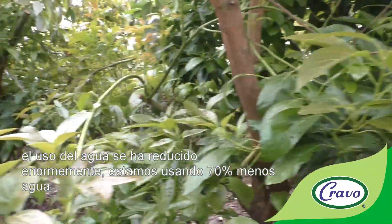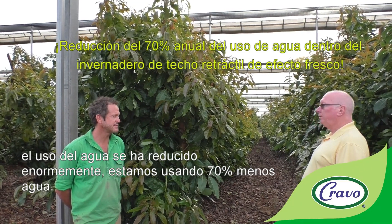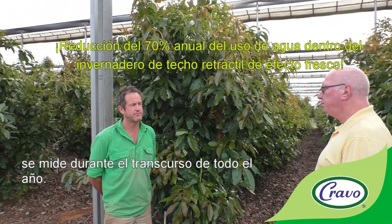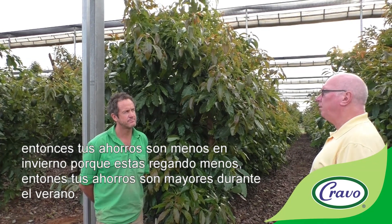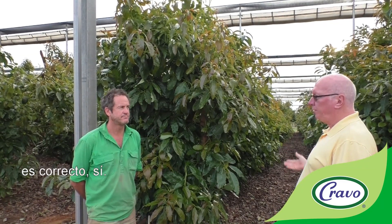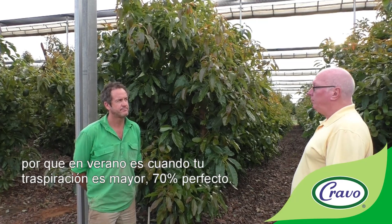Water use has been massively reduced — we're using 70 percent less water in the greenhouse, measured over the course of the whole year. The savings are less in winter because we're irrigating less, and higher in summer when evapotranspiration is at its peak.